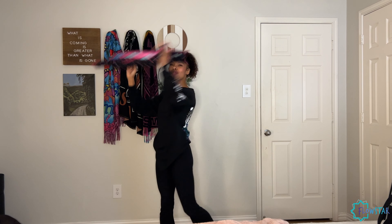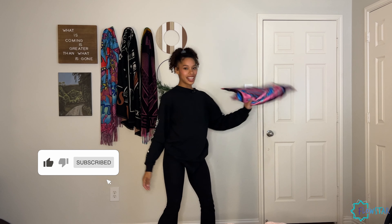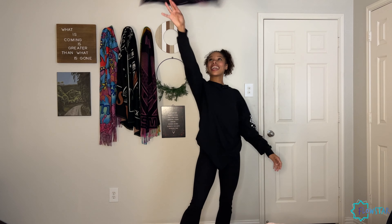And that is the tutorial for the Horizontal 8 trick. If you enjoyed this tutorial and would like to see more, make sure you hit that subscribe button and like this video. Thank you!